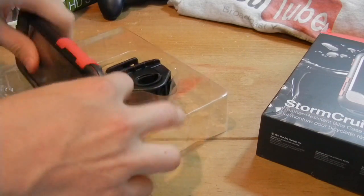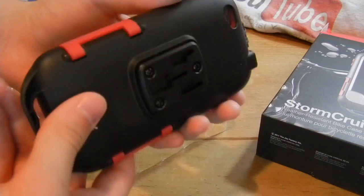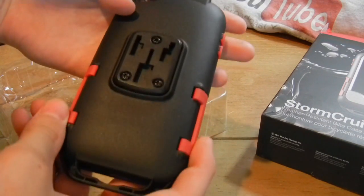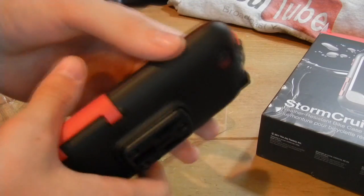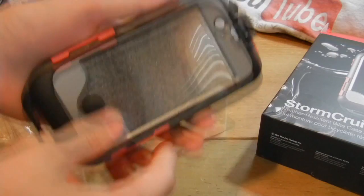I did bring this to the Grand Canyon and I dropped it quite a few times and it did hold up pretty well. As you can see, we see little to no scratches on the back or front of the case.